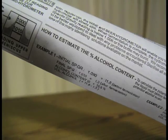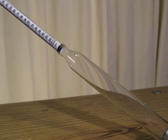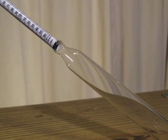Different hydrometers take different readings, but most feature both gravity readings as well as Briggs readings. More advanced hydrometers even offer potential alcohol assumptions.